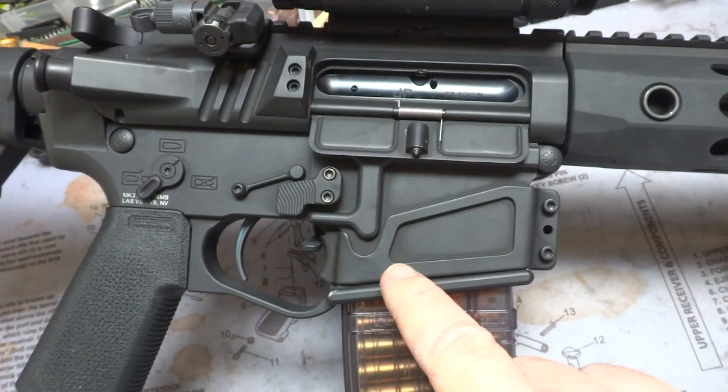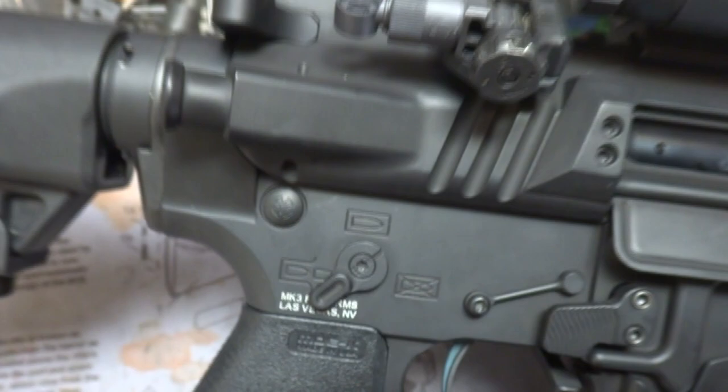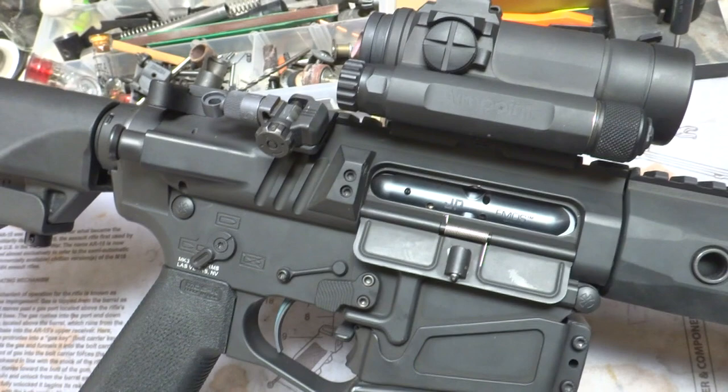This is a Ready Mag. Ready Mag is a company that does the Ready Mod, which they skeletonize it, and I've taken it even to a further degree which you'll see once I flip it around. Noveski pins, as you can see — pretty cool. And this upper is the JP Enterprises side charger. It is not cheap, but it's pretty freaking awesome.